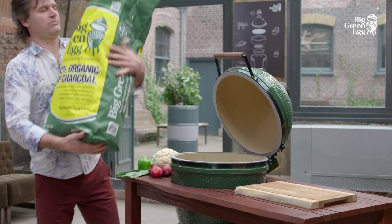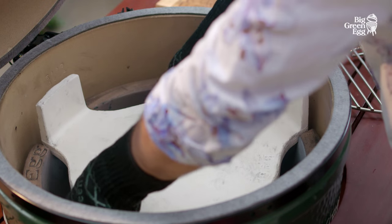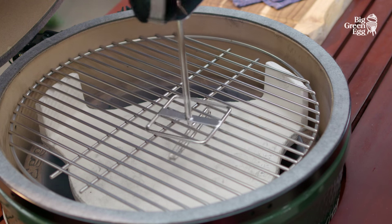First, we fill the egg with charcoal. We light it, then position the convector with the feet facing upwards and place the stainless steel grid on top. We can then put our food on top of that.